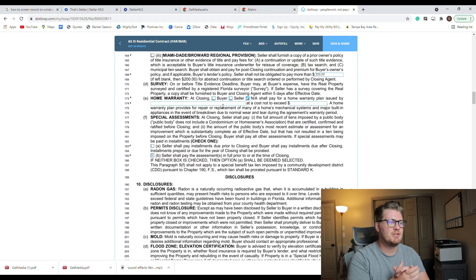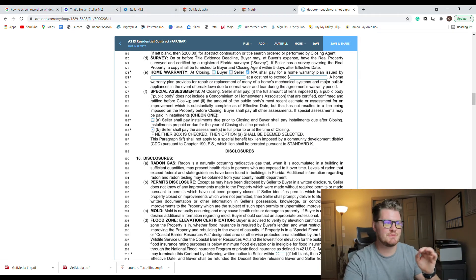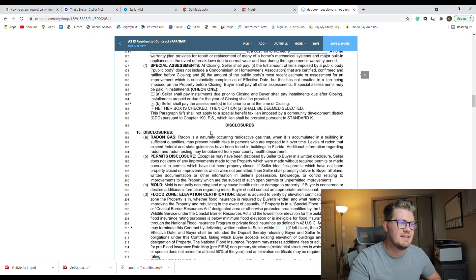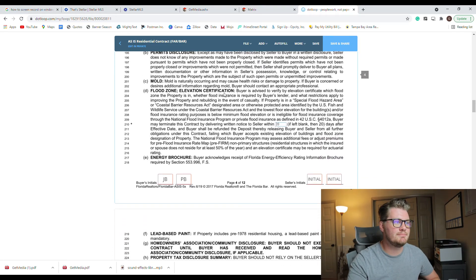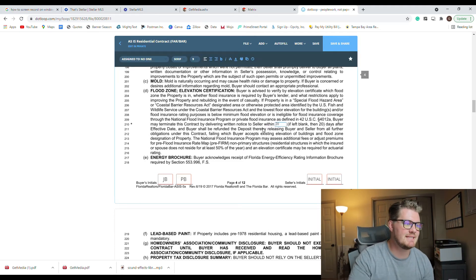Next is the disclosure section — these are just more facts and disclosures with nothing to fill out. The flood zone elevation certificate field, if left blank, defaults to 20 days. There are more informational disclosures after that as well with nothing to sign, just important information to read and understand.